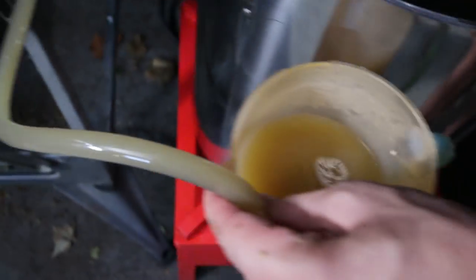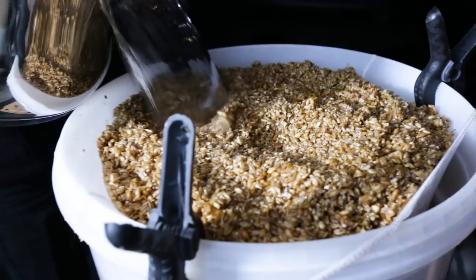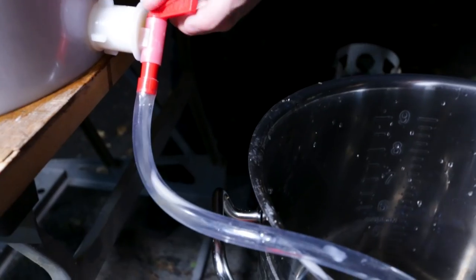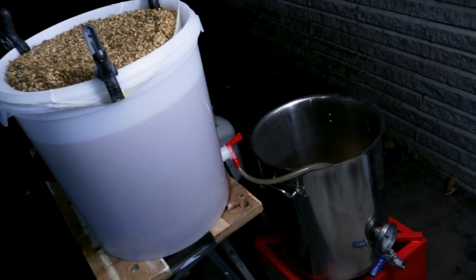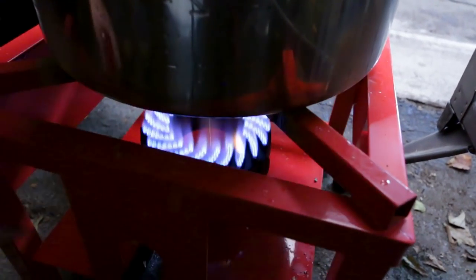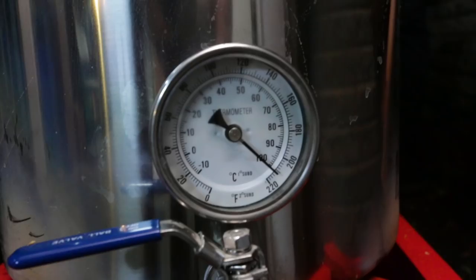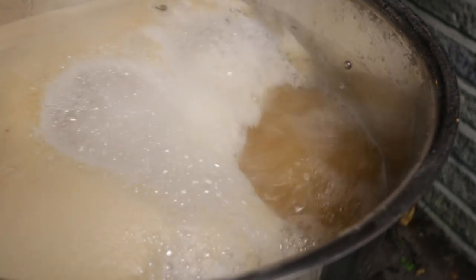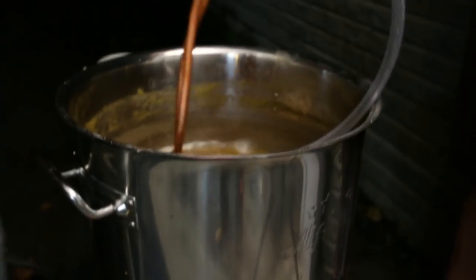This beautiful golden liquid is our wort — W-O-R-T — sugary water that's only a few more steps away from being real beer. Our wort will be the all-you-can-eat buffet for our yeast, and yeast always pays the bill in alcohol. Now it's time to crank it up to a full boil and eliminate any remaining unpleasantries. Marvel in the boil. Here's where we added our first pack of hops and let it boil for an hour.